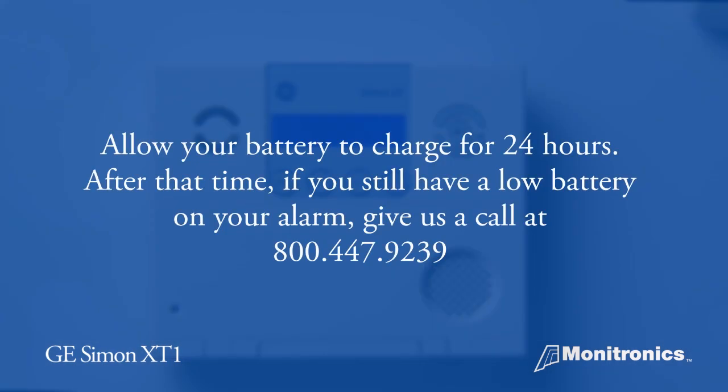After you replace your battery, let it charge for 24 hours. If the alarm still shows a low battery after that, or if you have any other questions, call us at 800-447-9239.